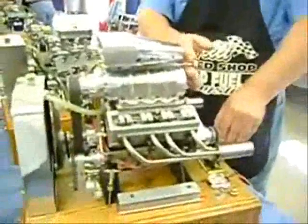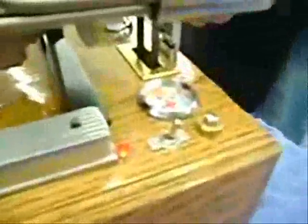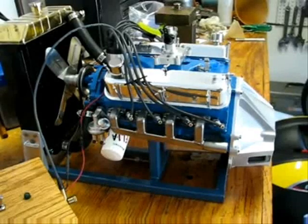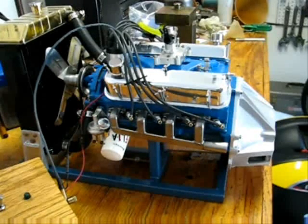Yeah, that's what we're trying to hold. I finally have the 302 running again. I believe I have all the ignition problems sorted out. Now I'm still working with the carburetion. As with the build, it's going to take a little bit of tinkering, but I'm getting closer.